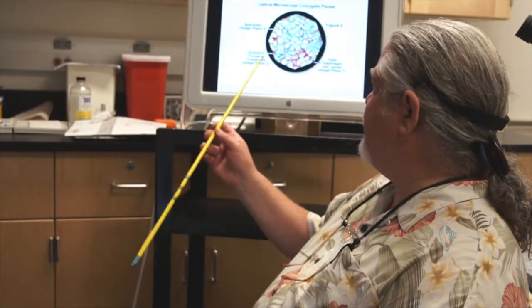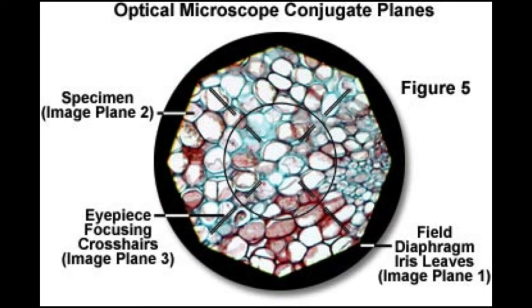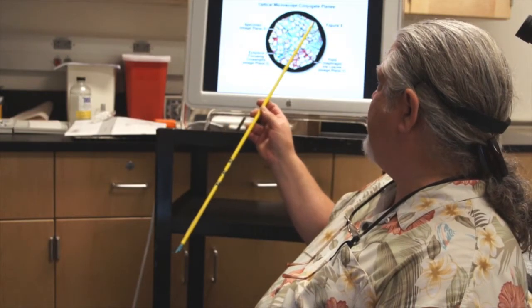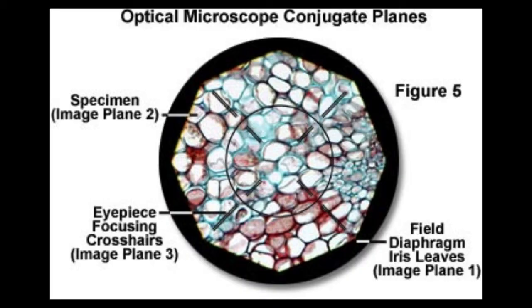That looks something like this. Here you see your field of view, you see your specimen in focus, and you see the leaves of the field diaphragm centered to the field of view and highly in focus. In order to perform this alignment you have to close your field diaphragm down until you see it in the field of view.